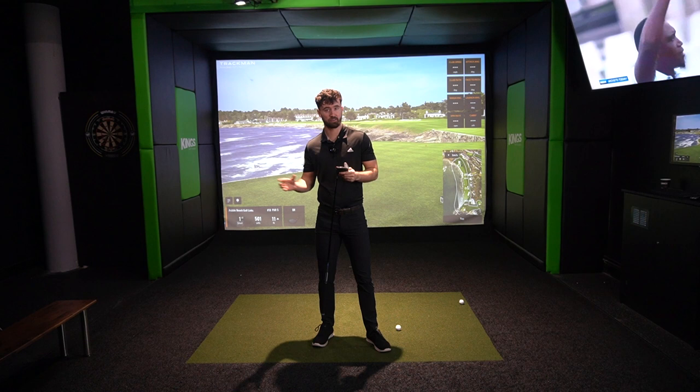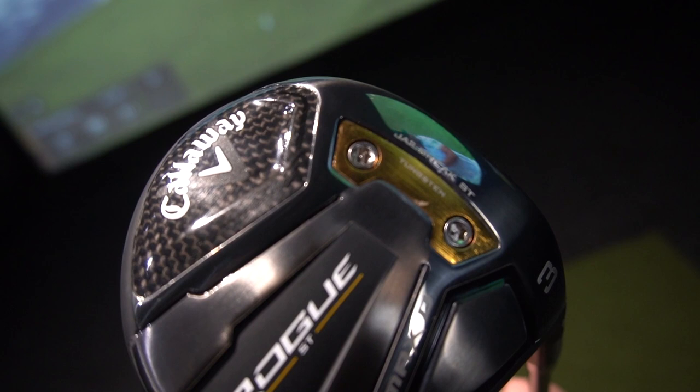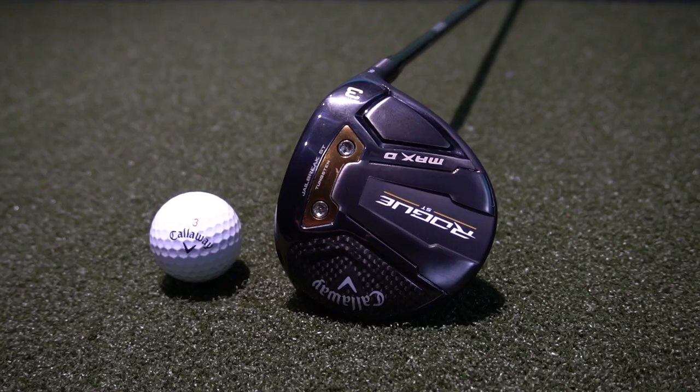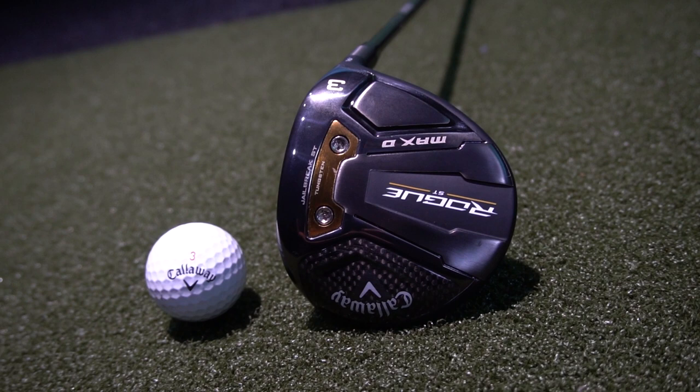The one new thing is that tungsten weight cartridge — that little gold-coloured piece positioned low and deep in the driver. The difference here in the fairway wood is it's positioned more towards the front to optimize the CG. It's the most pinnacle piece of technology, and they're placing it in different spots for different clubs — the position of this tungsten weight cartridge is completely different to the driver.